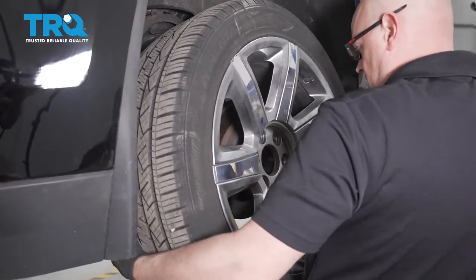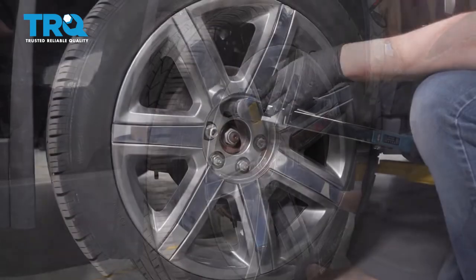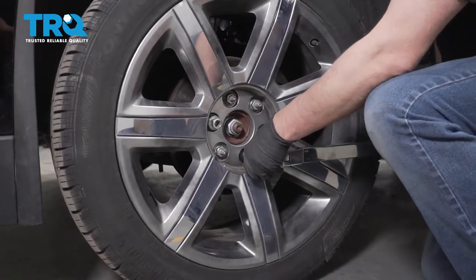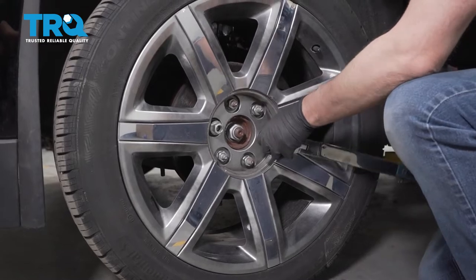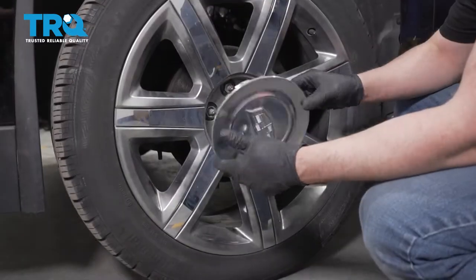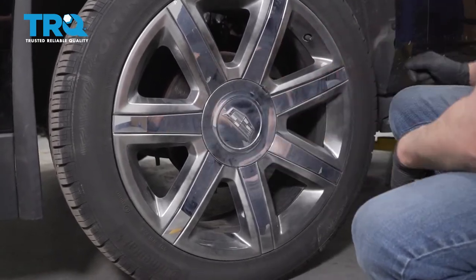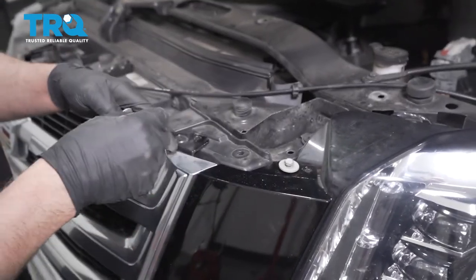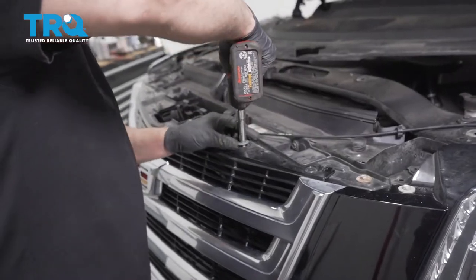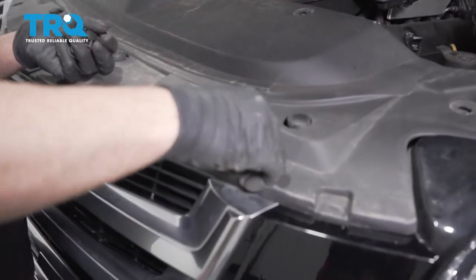Put the tire back on and line that up. Put the nuts on. We're gonna torque the lug nuts to 140 foot-pounds in a cross pattern to tighten the wheel down evenly. Go around again to double-check. Take the center cap, look on the back to see where the key is for the valve stem, line that up, and push it back on. Put the bolts in up top, get those all started, and tighten those down. Now put the cover on, line it up, take all the push pins, and push those in.